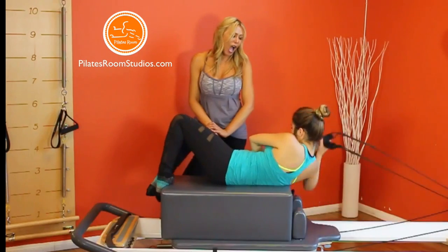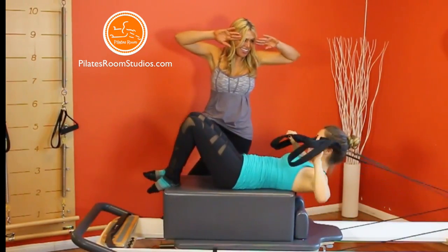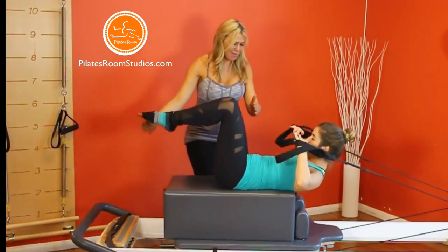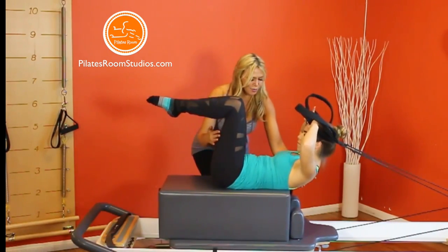Let's get started, holding straps at forehead, palms up, elbows wide, legs in tabletop, maximal flexion of the spine, and staying in flexion during the entire movement.